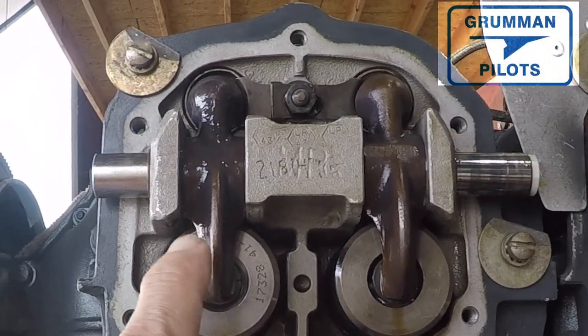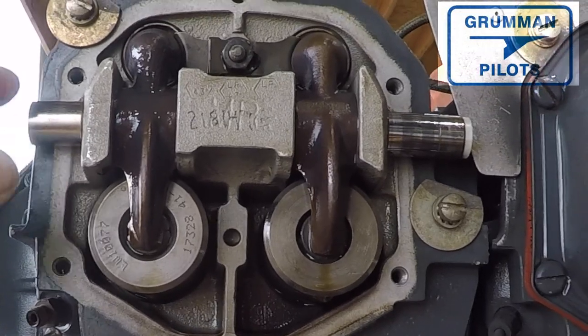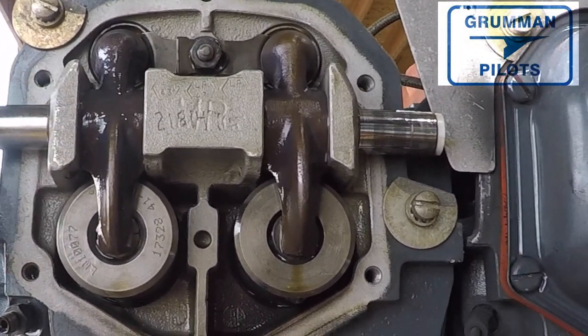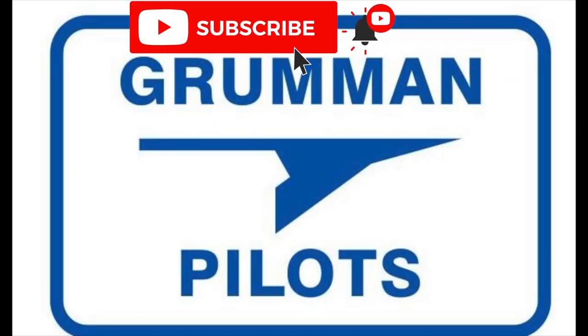Good morning ladies and gentlemen, welcome to Grumman Pollock's YouTube channel. Today we're going to talk about the steps you need to follow to remove a cylinder from an engine so that it can be repaired. Please subscribe, hit the like button, and hit notify to stay current with our content.